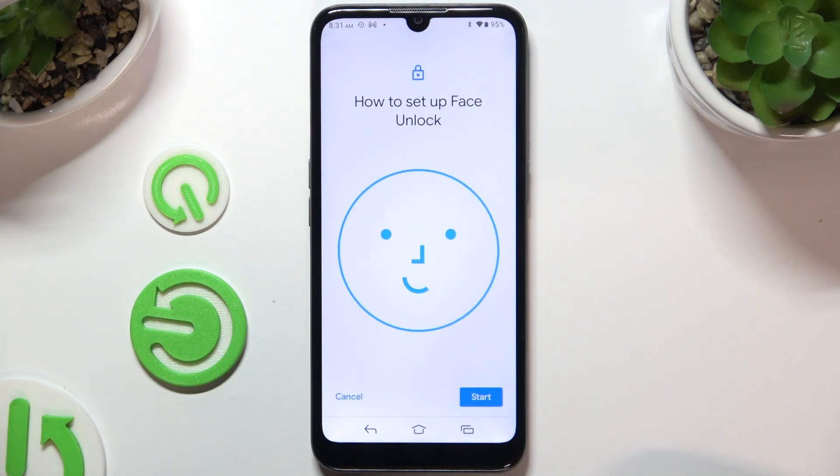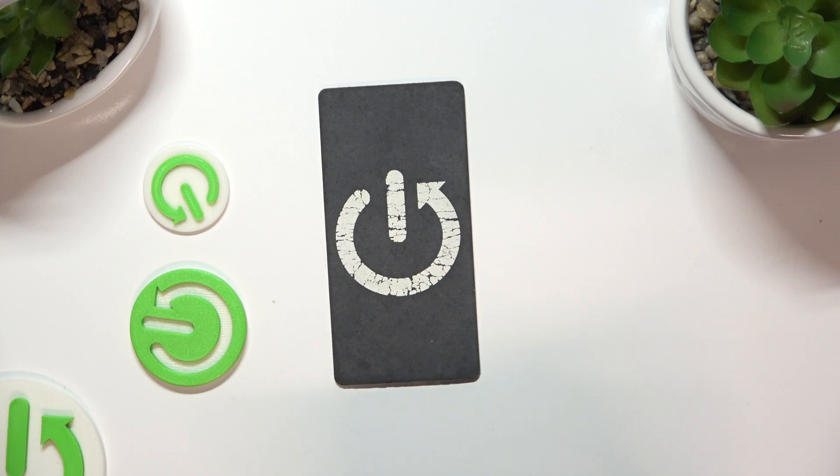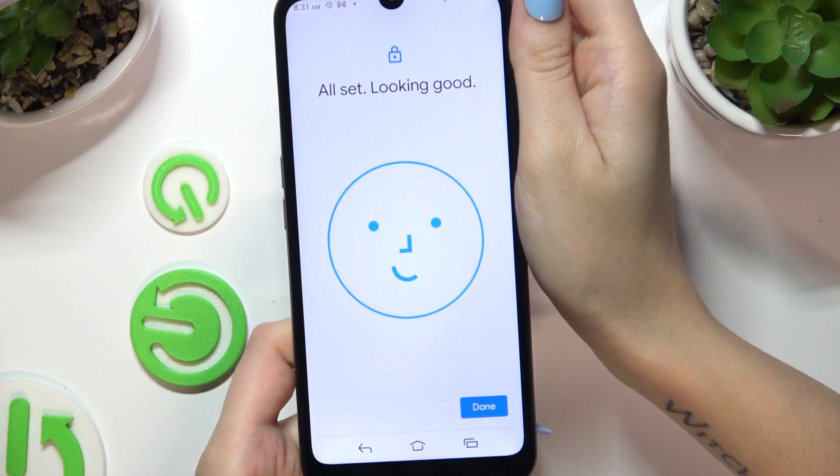After tapping on Start, keep your face in frame, follow all of the instructions, and wait. Then select Done.